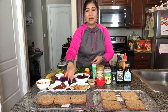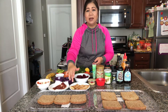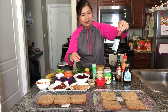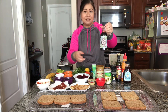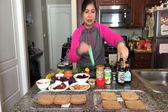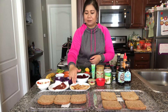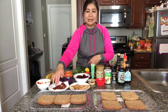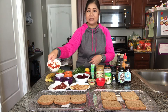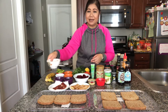I fried some extra firm tofu. I just fried it with a little bit of olive oil and coconut aminos — it's like a healthier version of soy sauce. I put some of that and a little drop of wasabi while it was sautéing in the pan. Some turkey bacon — I have six half slices here. Also some egg whites; this is two egg whites and some red bell pepper that I sautéed.